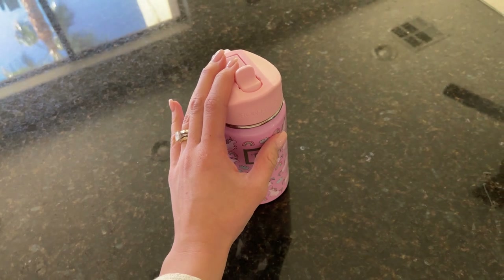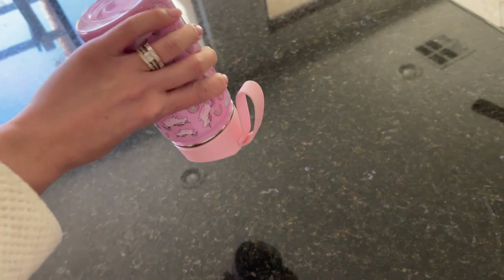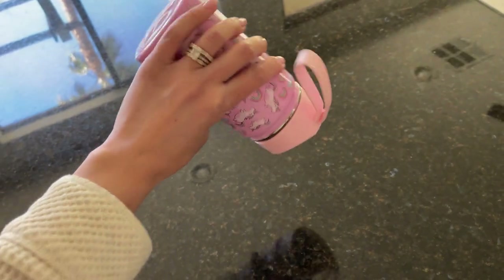So yeah, I love this brand. I love their flasks. They are great. This is supposed to be leak proof and it is leak proof — never had a problem.